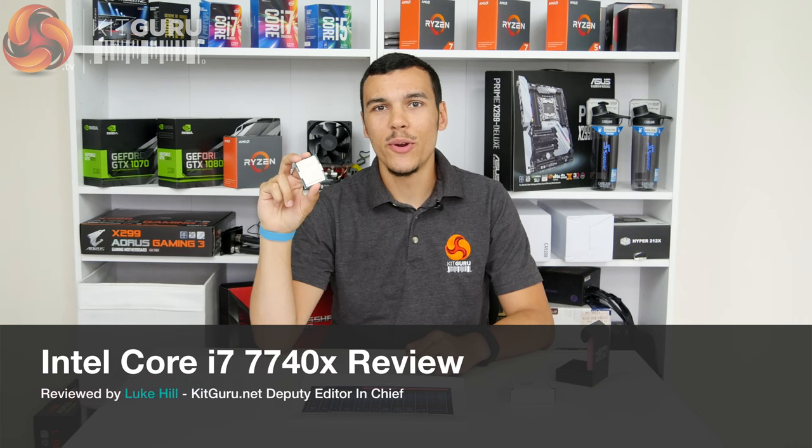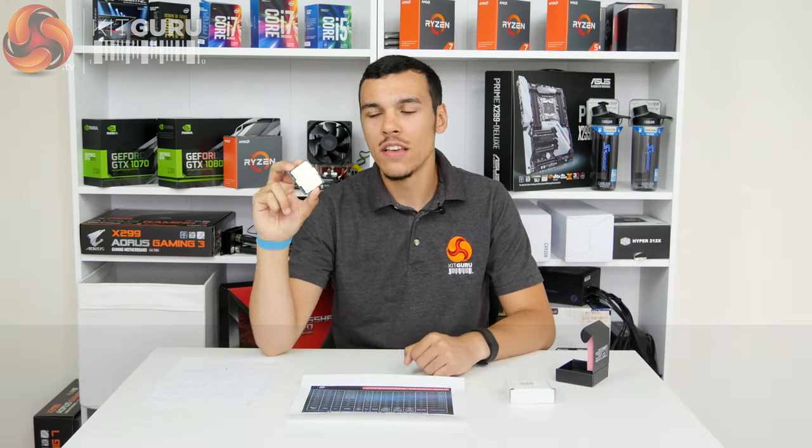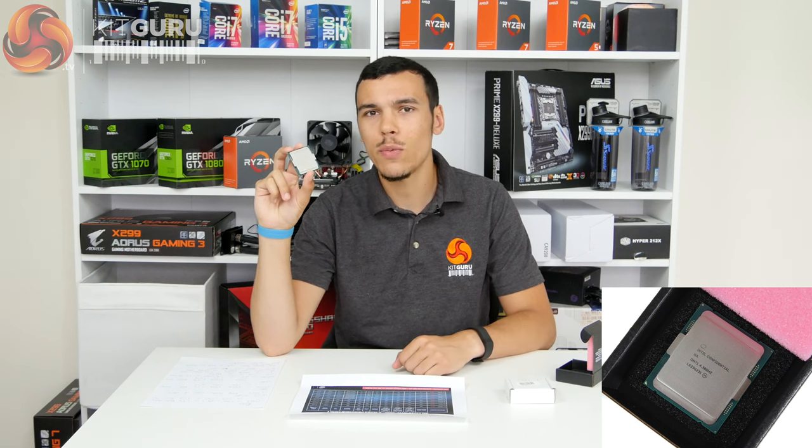What's up guys, this is Luke Hill for KitGuru, and this is the Core i7-7740X. This is the Kaby Lake quad-core chip that sits on the LGA 2066 socket, the X299 platform. And this, quite frankly, is a very bizarre CPU, and we're going to go into details on exactly why that is.